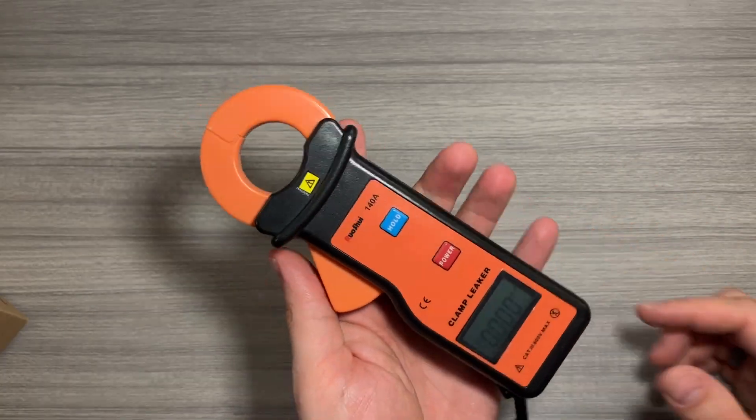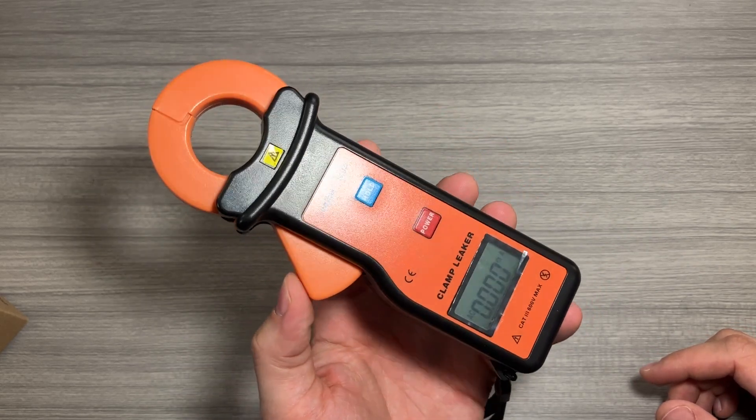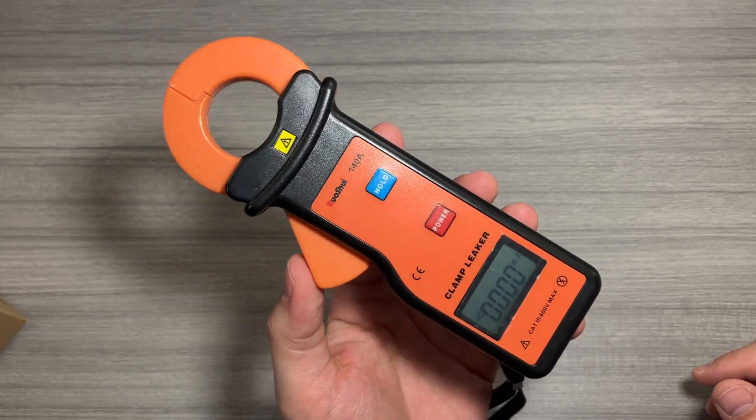All things considered, if you're in the market for a convenient, easy, clamp-style, high-accuracy current leakage meter, I think this is a really solid option. Hopefully the video helps your purchase decision. Thank you so much for watching.